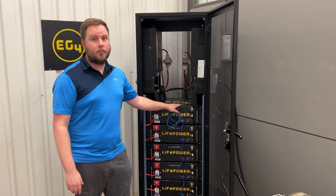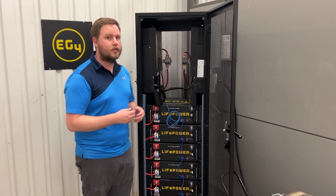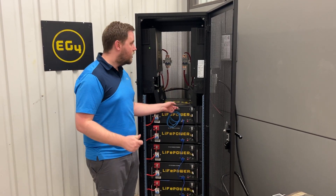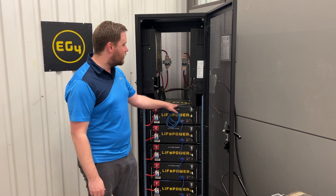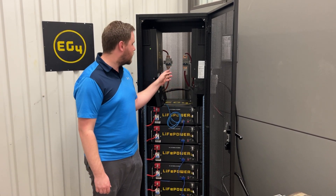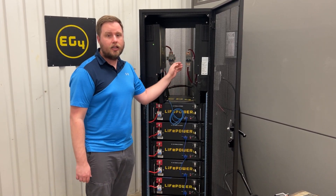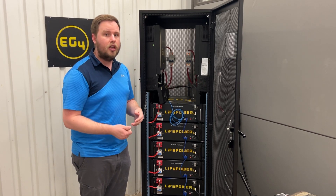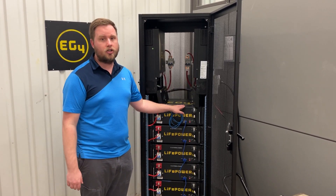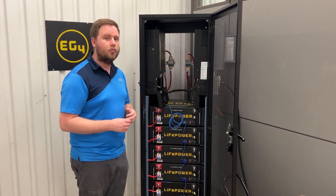The LiPOWER4 has a built-in pre-charge resistor, and you can actually hear it when it's operating during the initial startup process. It kind of sounds like a clicking noise. When you're starting these up, they need to have an open electrical connection to the inverter. By that, I mean the breakers or anything you have inside there need to be in the on position. If you have them flipped into the off position, it's going to go through its pre-charge cycle but it's not going to actually do anything to start the inverter with the pre-charge.